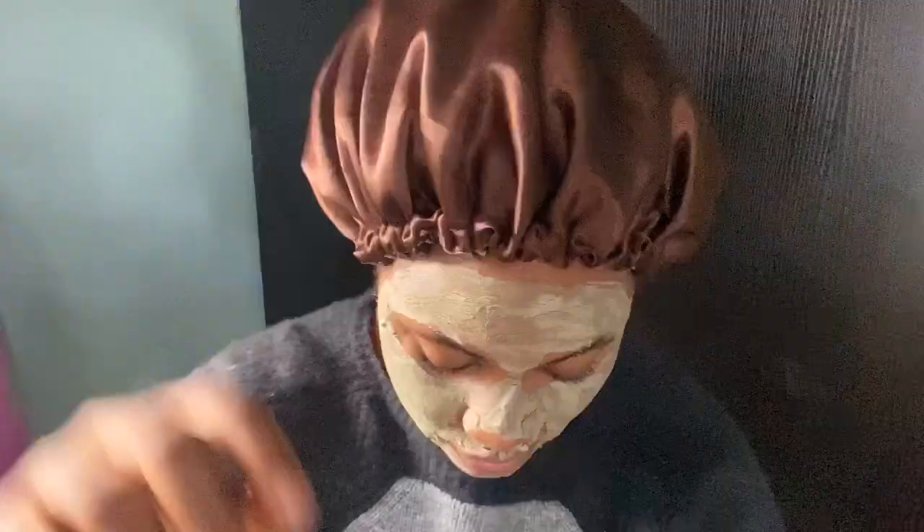Okay guys, so this is it — the mask is all over my face. I'm going to wait for 15 minutes and then come back to show you guys what it looks like when it's dried out. Just keep watching.